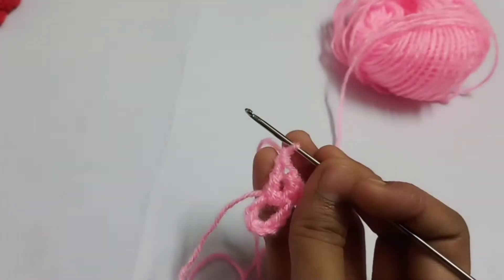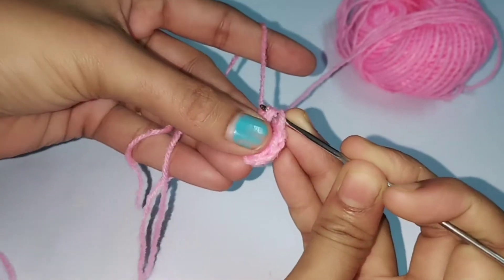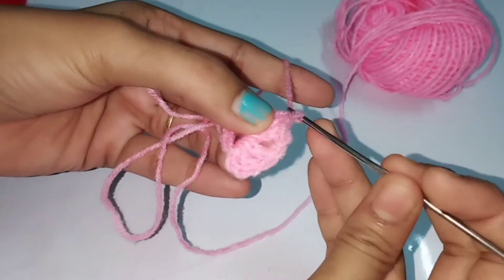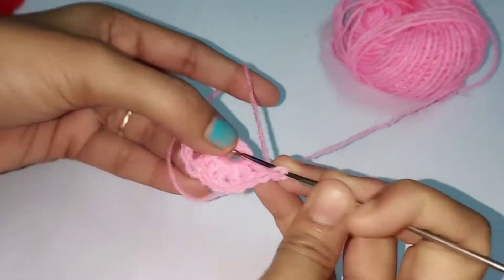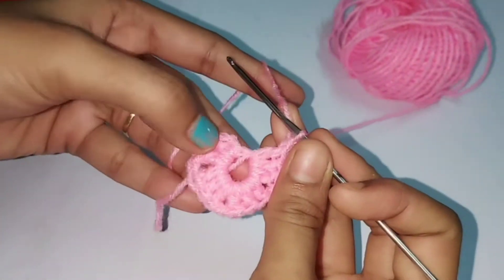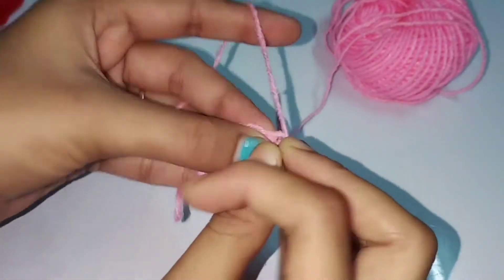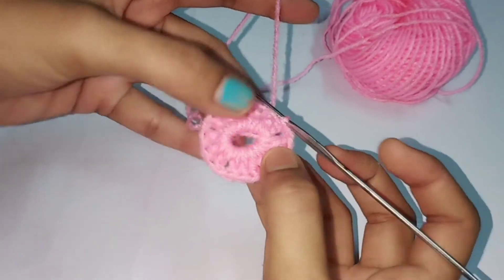You have to make three double crochets inside the ring: first double crochet, second, then third. Then make one chain. I have done two sets now; I have to make three more sets, so totally I will have five sets like this. At the end of the fifth set, make one chain and slip stitch at the top of the starting chain. You will have five sets of three double crochets and one chain.